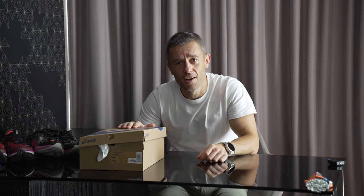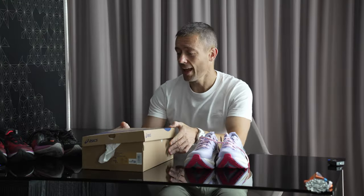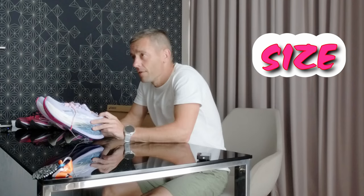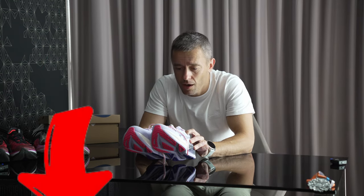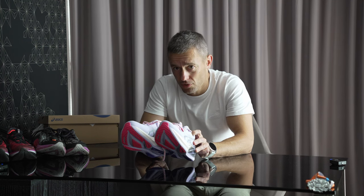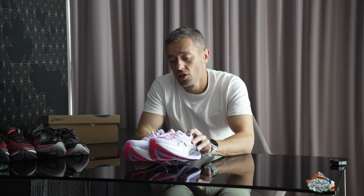The shoes here are the new ASICS Superblast 2, probably the most comfortable shoe for longer runs and loved by many runners. The main concern is sizing — whether it fits true to size or not. Many reviewers said the original Superblast 1 ran slightly big and recommended going half a size down. However, the Superblast 2 is widely believed to be true to size — but that is not the case, at least in US size 7.